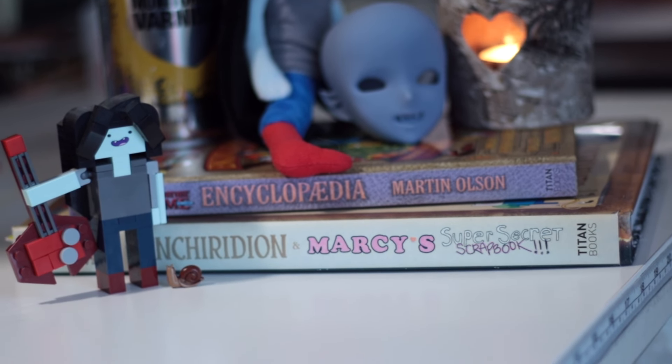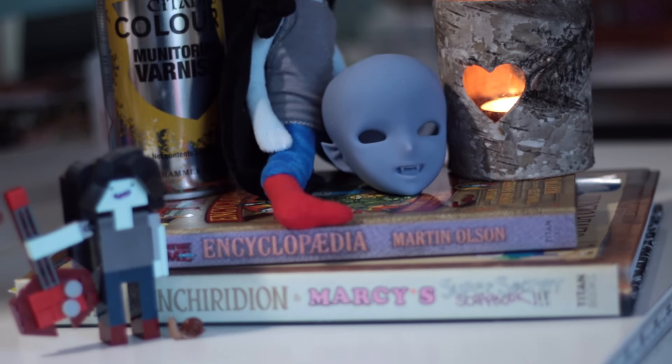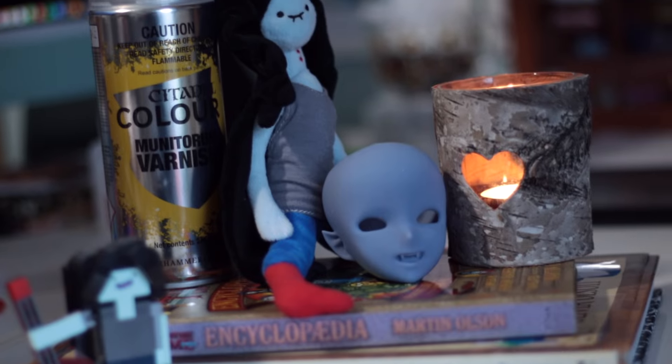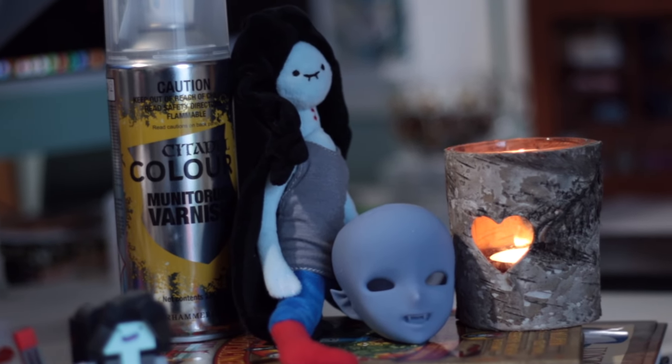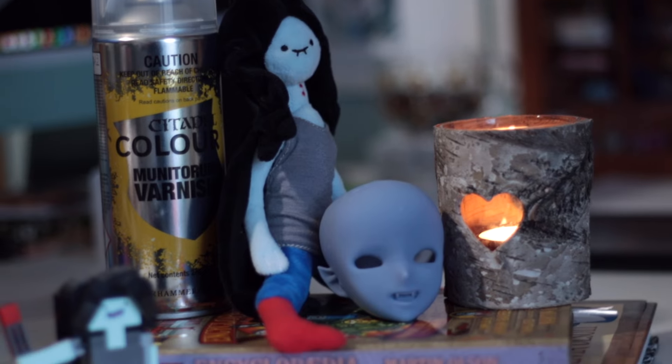My husband printed some out with our resin 3D printer. The detail is incredible and required very little clean up afterwards — just a touch of sanding where the supports were. I'm so grateful to be able to make my own vampire. I really love this sculpt; her pointed ears and tiny teeth are so cute.